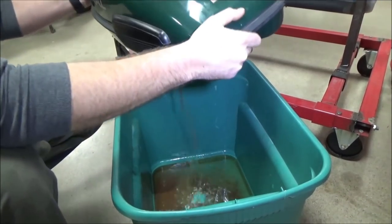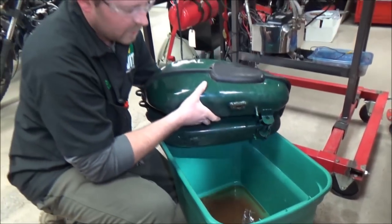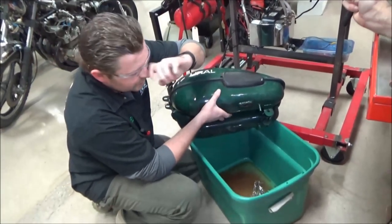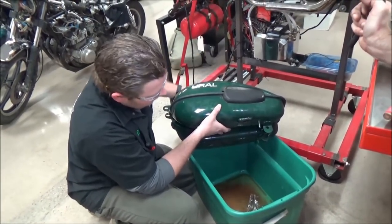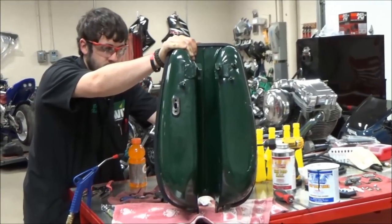You'll notice here we're putting the fuel in a tub — we're not just dumping it on the ground. Think about being EPA friendly and compliant here. We will recycle this old fuel and not just dump it into the earth. So be green.